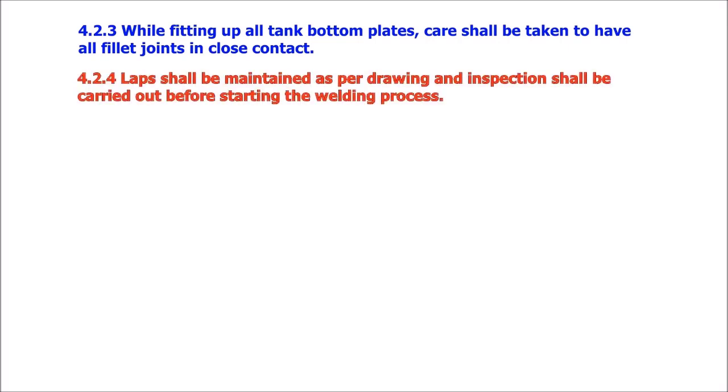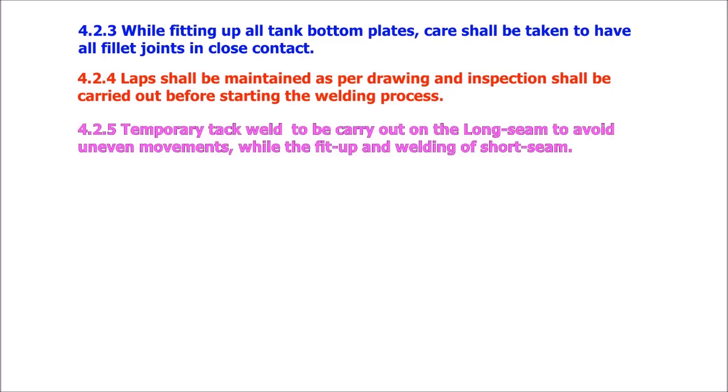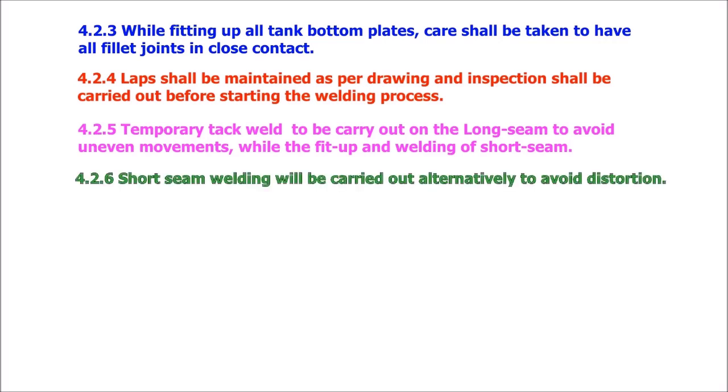Laps shall be maintained as per drawing and inspection shall be carried out before starting the welding process. Temporary tack welds to be carried out on the long seam to avoid uneven movements during fit-up and welding of short seams. Short seam welding will be carried out alternatively to avoid distortion.